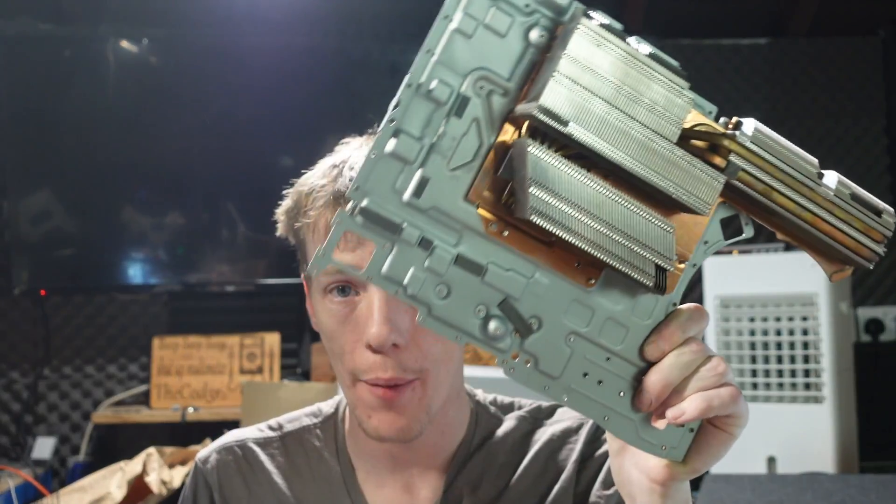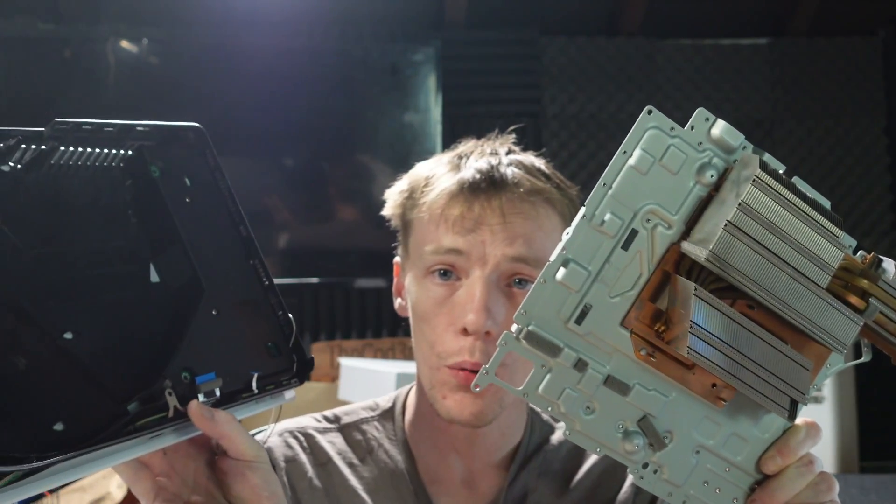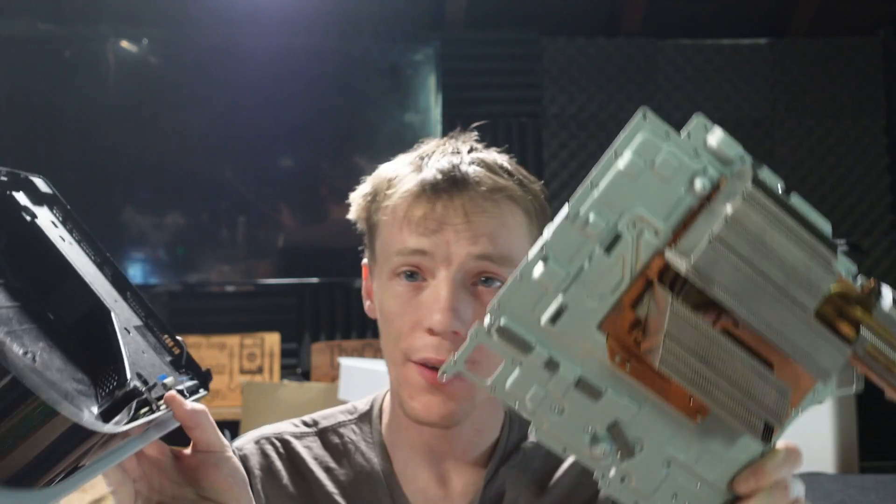Someone explain the logic behind this. They've taken it apart, they've changed the liquid metal for thermal paste, they've even took the screws out of the damn thing. The power supply is right there - why hasn't it been checked? Malcolm strikes again.